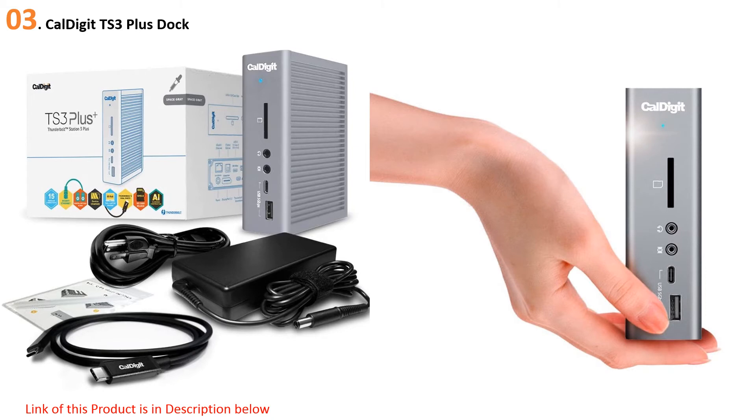At number 3, the CalDigit TS3 Plus Dock is expensive but has more ports and horsepower than any other docking station on the market. It features two Thunderbolt 3 ports, five USB-A 3.0 ports, two USB-C ports, an SD card reader, DisplayPort, a Gigabit Ethernet port, audio I/O jacks, and an S/PDIF jack for optical audio.